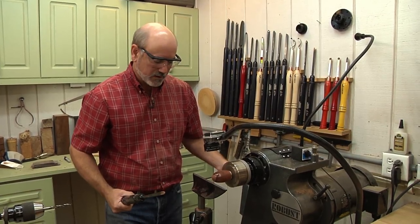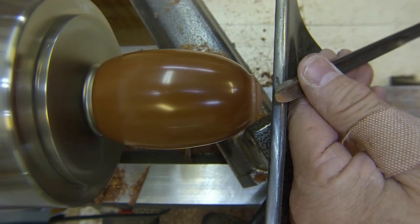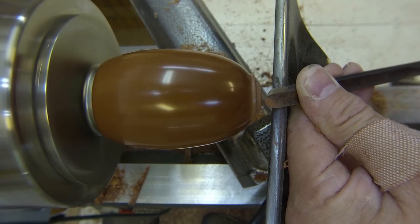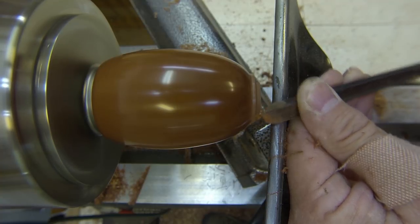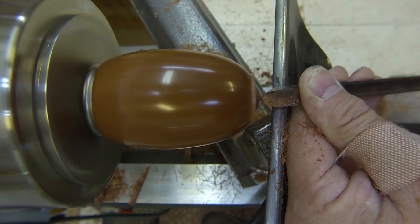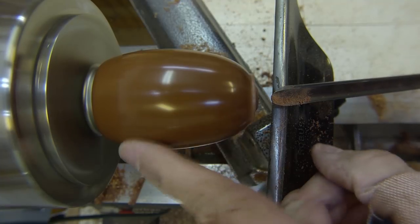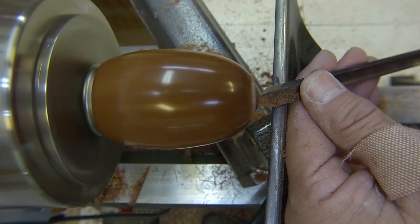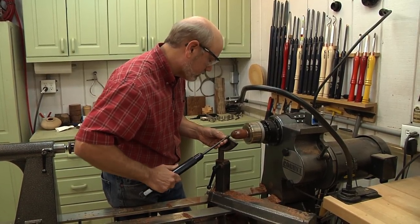I'm going to grab my spindle gouge and just clean this end up. You can see why we did the finishing earlier — we can't get our hands in there to do finishing or sanding now. We're starting right on the center, so we've got to be careful, and just nibble this down a little bit to shape it out. Then we're going to sand starting on the end here through all our grits, blending into where it's already 400 grit — each grit extending a little further so we blend it in. Then we'll apply our finish again on the tip and everything will be blended together looking really nice.